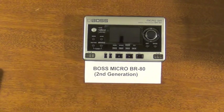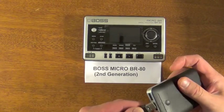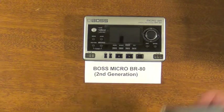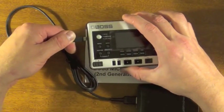All you need to do to make this work is basically buy an external battery, then plug in your USB cord and plug it into your unit like so. Then turn it on and it'll work.